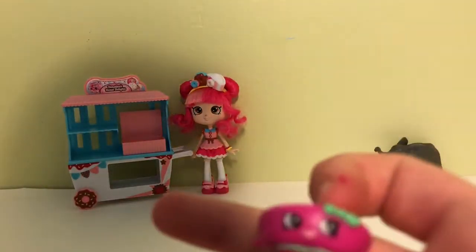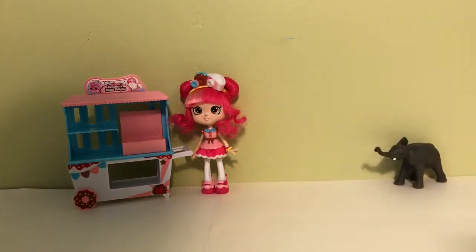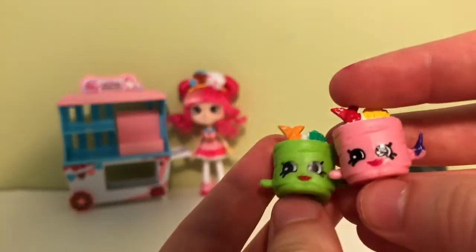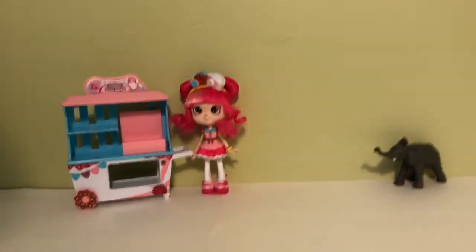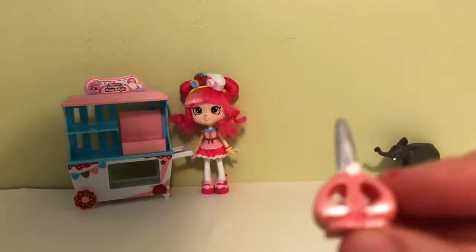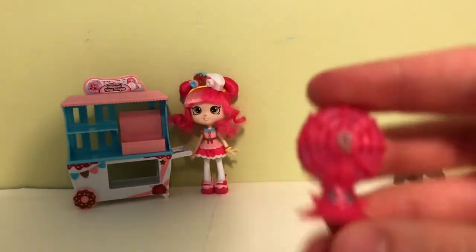And then there's Bonnie Beret in yellow and then a pink one. Moving on, we have some Susie Sushis. We have Hattie Hat, Snippy - which is one of my favorites from Stationery - and then we have Blow Anne.